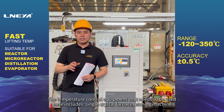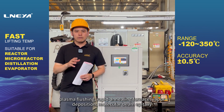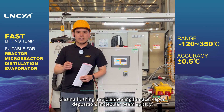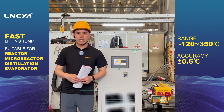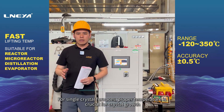The temperature control equipment used includes single crystal furnaces, etching machines, photolithography machines, plasma flushers, rapid annealing furnaces, vapor deposition systems, molecular beam epitaxy machines, Dyson machines, bonding machines, and low temperature probe stations. For single crystal furnaces, proper temperature is crucial for crystal growth.